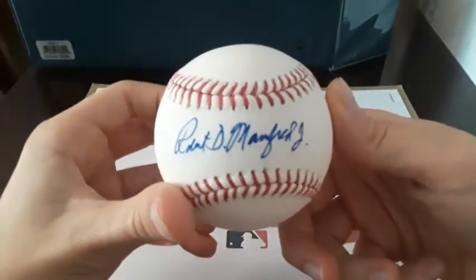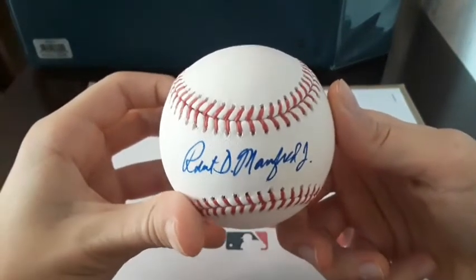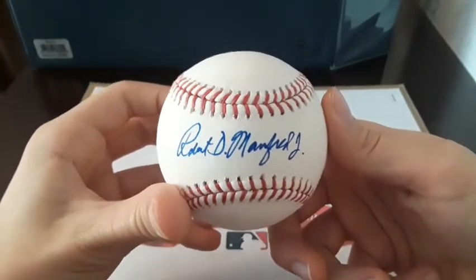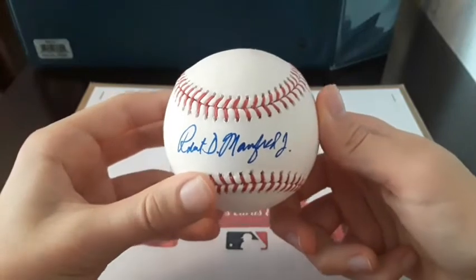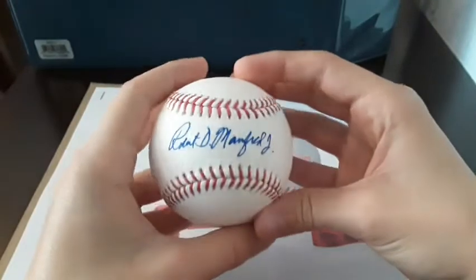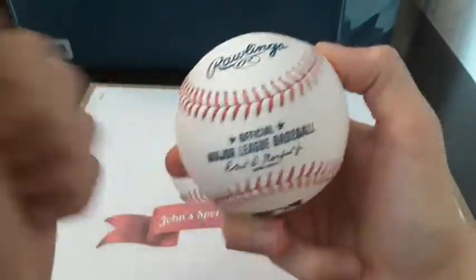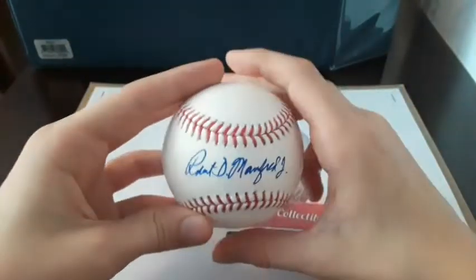So what you have to do is look up the address for the Commissioner of Baseball, put Robert Manfred Jr. care of the Commissioner of Baseball, and ask for a signed ball. He will send you a ball just like this — a real baseball, real Rawlings, real Major League Baseball, signed by him.